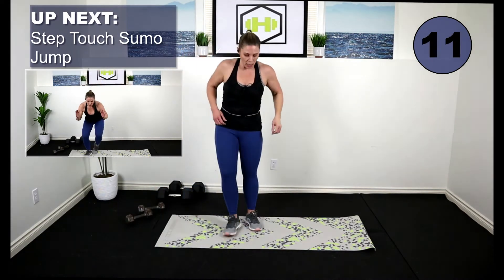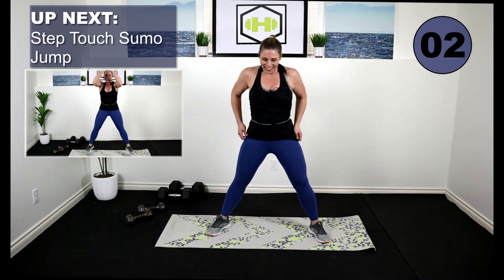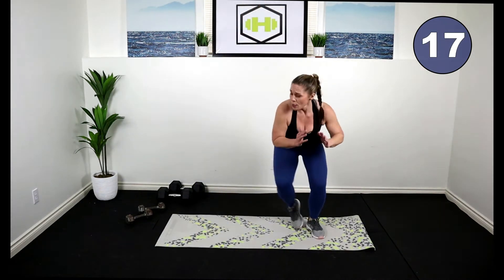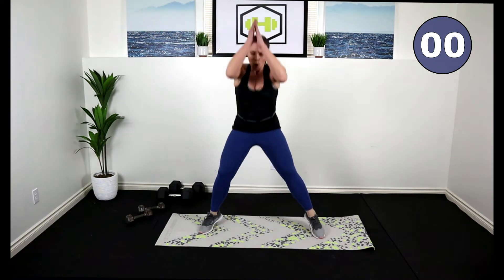Break. We're going to side step touch. It looks like this — we step, touch, hop. Or step, touch, up on the toes. Bend those knees, core strong. Down, down, up — other side. Toe in, out, hop up. Try to stay low in that squat — don't come out of the squat. We're working those quads. We're working hard today. Are you pushing yourself?